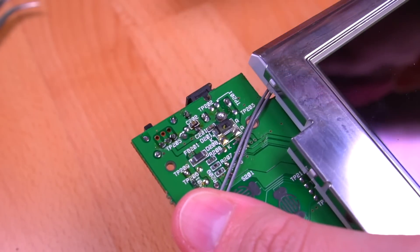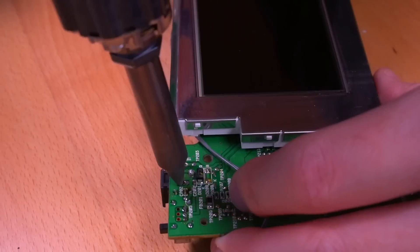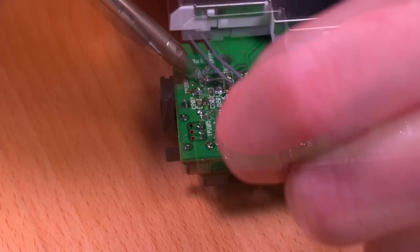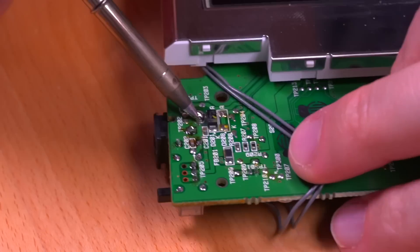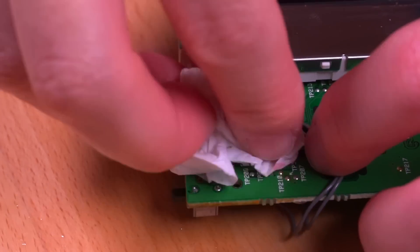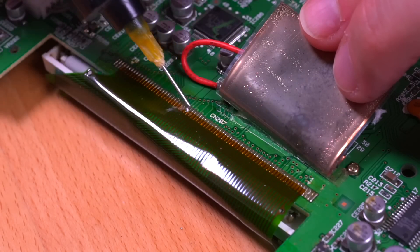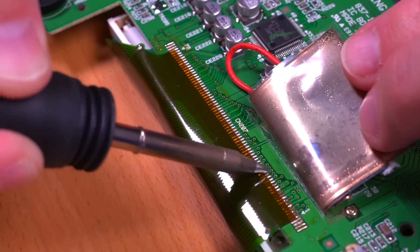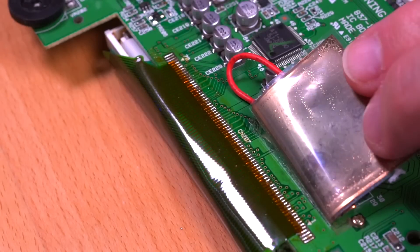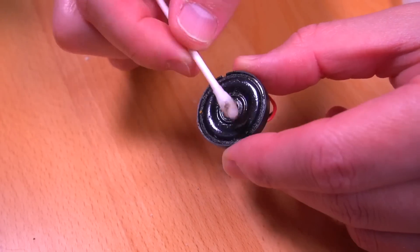Here's the power jack and it looks like we have a broken solder joint here, so let's go ahead and fix it. I'm going to remove all the old solder with my desoldering gun and then use some fresh solder to get some good solid joints there. Next, let's address the LCD. All I'm going to do here is apply some flux to the ribbon cable and then just reflow the existing solder and just hope that it fixes the issue. Just look at this speaker — it is really filthy, so let's go ahead and give it a quick clean.